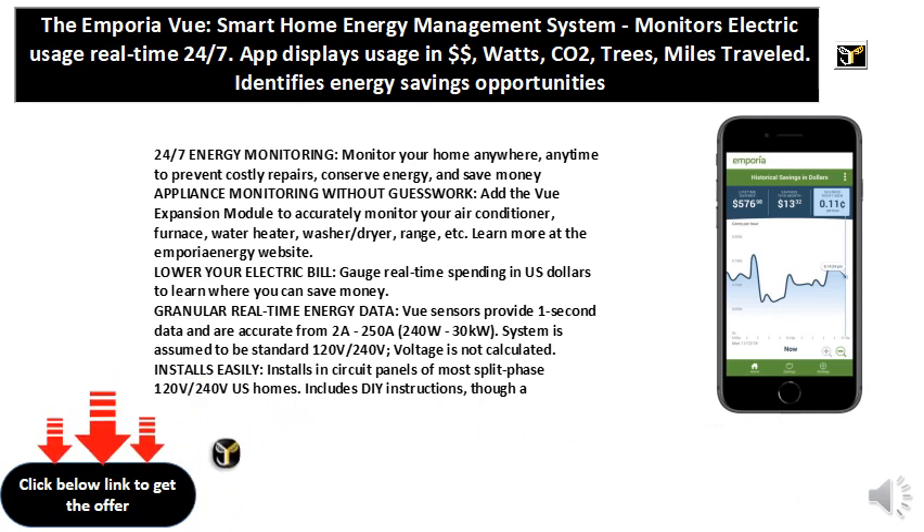Learn more at the Emporia Energy website. Lower your electric bill — gauge real-time spending in US dollars to learn where you can save money.